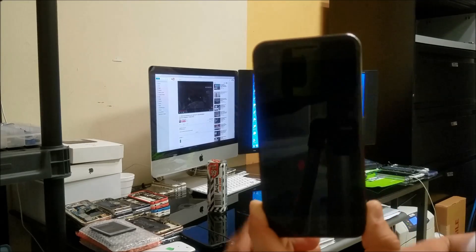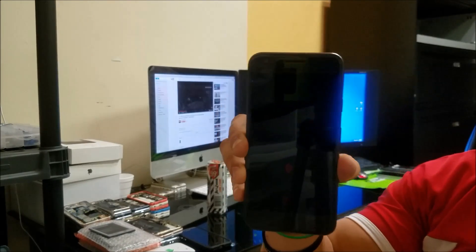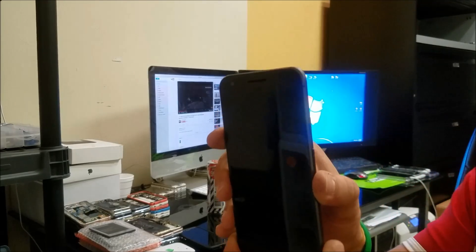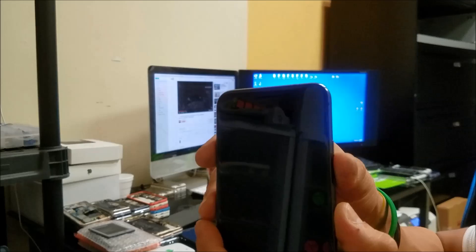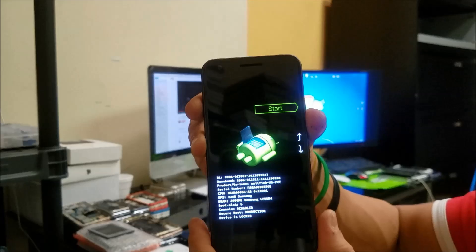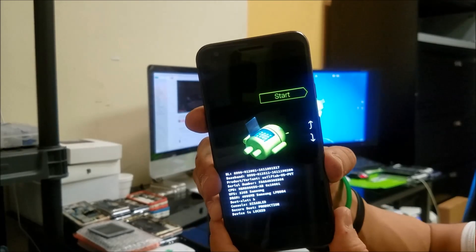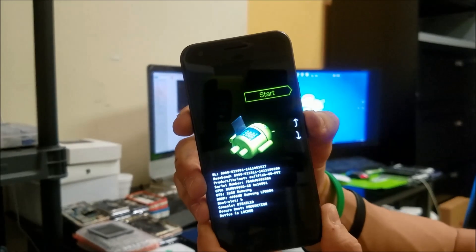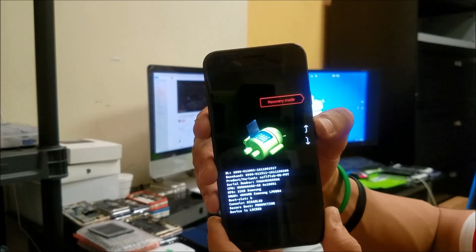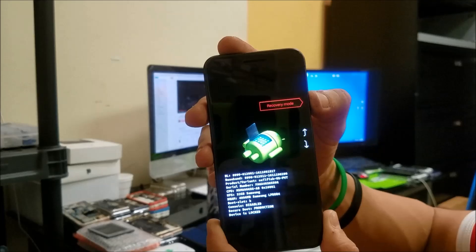For the hard reset, first thing you've got to do is turn the phone off. Once it is off, you're going to hold the Volume Down button and the Power button at the same time and continue to hold them until this menu appears. Then here you're going to scroll with the volume button to where it says Recovery Mode, and then confirm with the Power button.